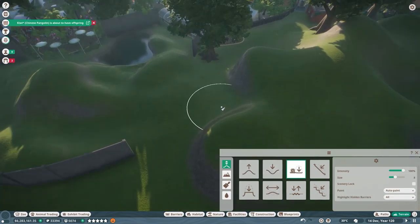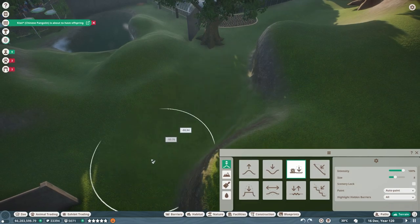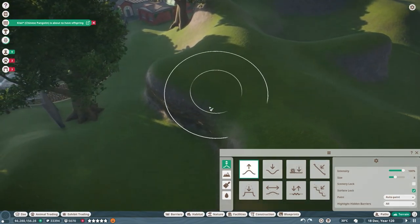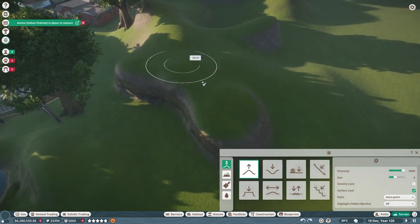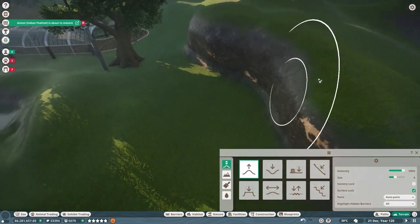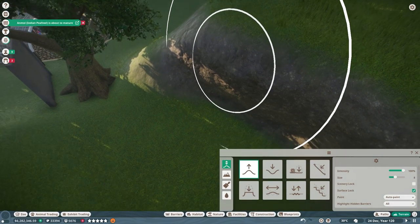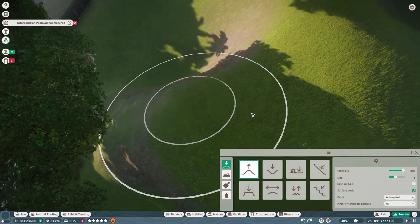I'm going to flatten this bit out, then pull a new section up to make high ground. I want to do some viewing windows through here — I think that would look amazing — so let me make like a giant kind of cliff here.